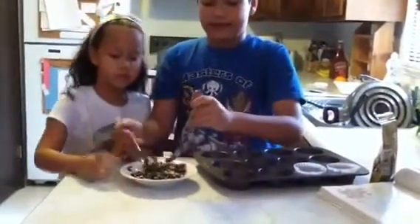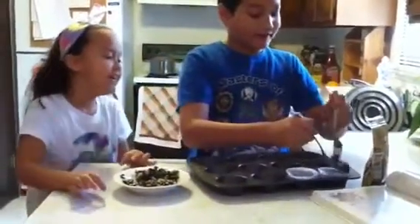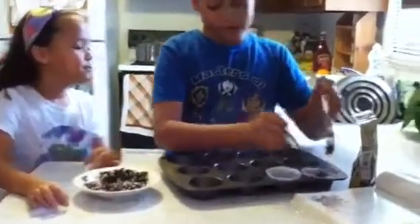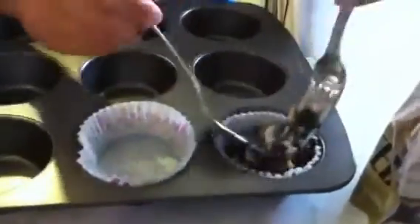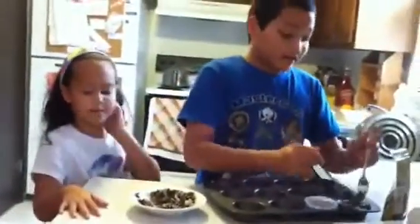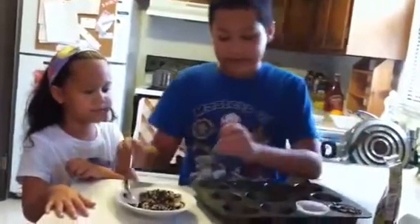We're going to take the big mix of stuff — the seeds, the nuts, the unsalted peanuts — and the butter and sugar are all just mixed up together. Then we're going to put them into these cupcake liners.